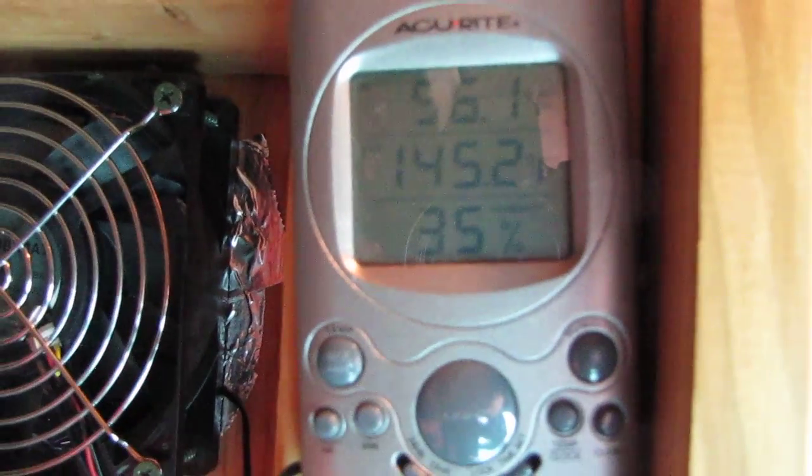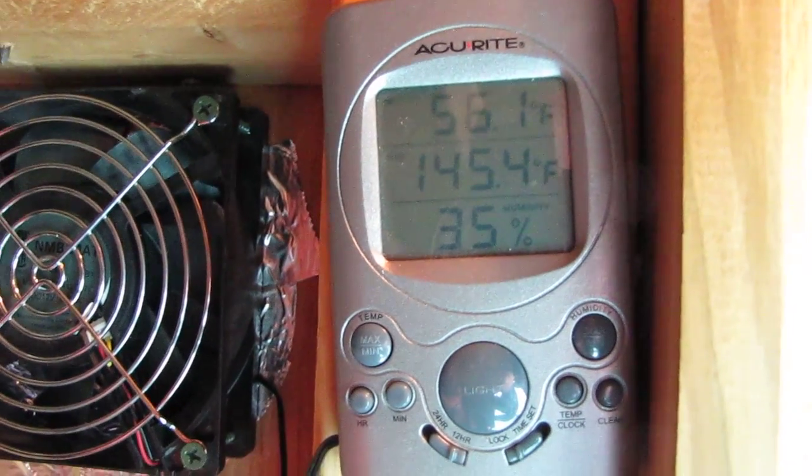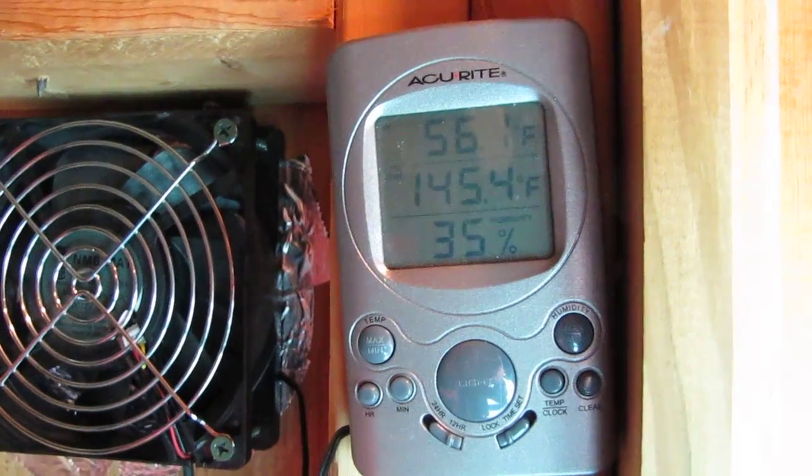The air temperature is reading 145.2 degrees — and that is kicking butt — 145.4 and still climbing, and it's 56 degrees ambient in here.